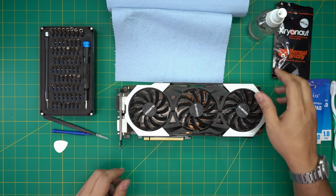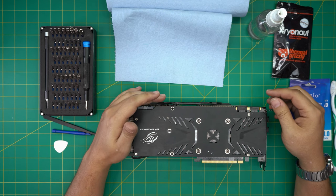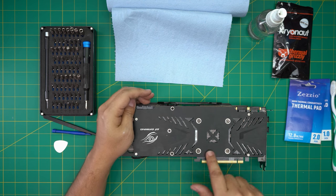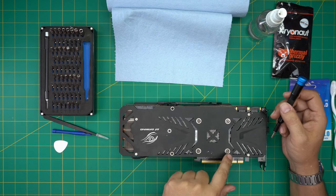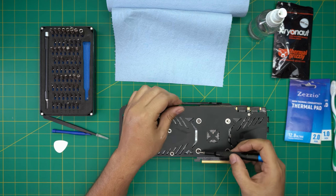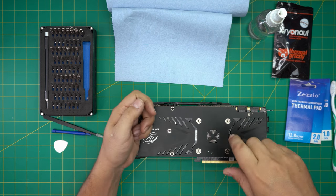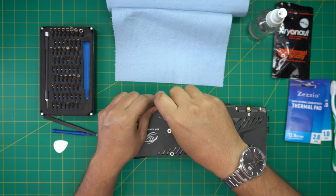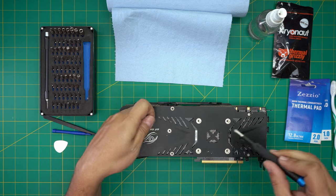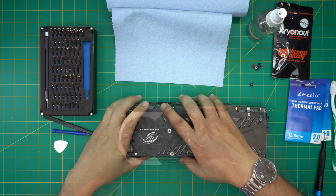First thing, we're going to flip it over upside down. This one has been opened previously so I'm not sure what kind of thermal paste is in there. We're going to remove all the screws we see. First we'll remove these four screws in the middle — they have a little spring on them, so open them in a cross pattern: one here, one over here. Make it a habit, because when you close it down you want to do it in the same X pattern.